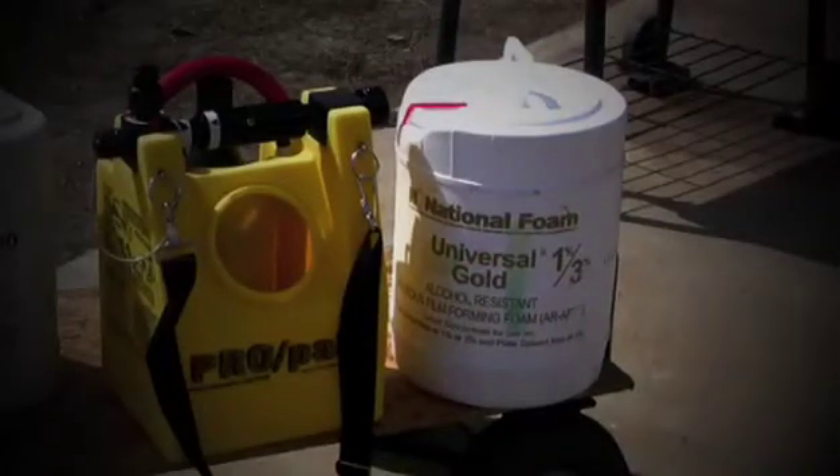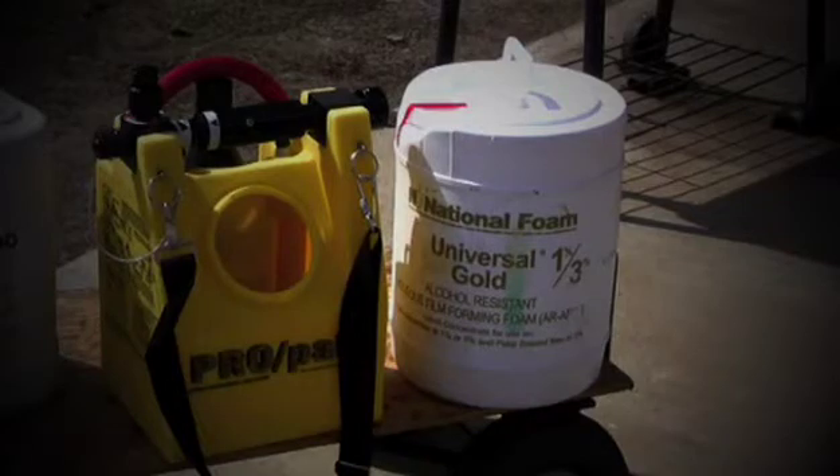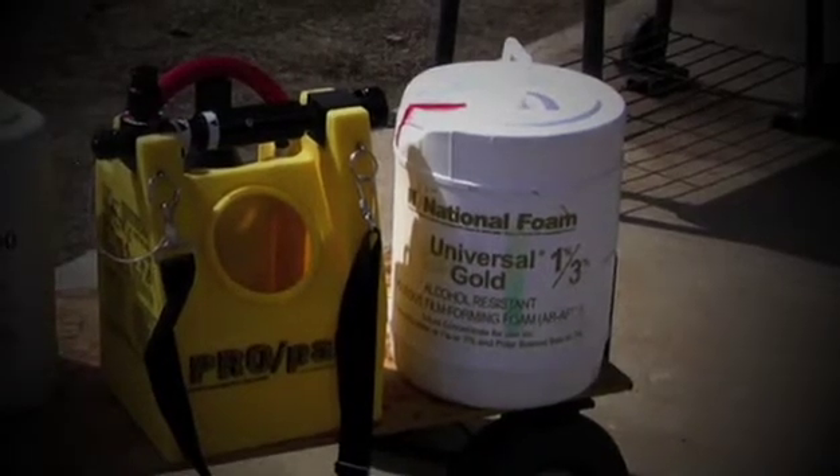Today, on March 12th here in North Carolina, we're going to be testing a wetting agent on gasoline along with an alcohol-resistant foam on gasoline. The fuel we're going to be using is pump gasoline, 87 octane, with about 10% ethanol in it.